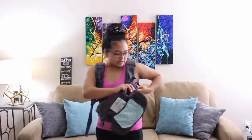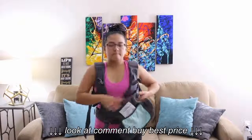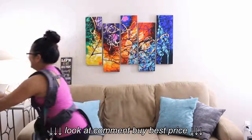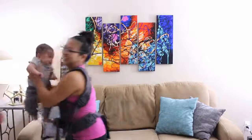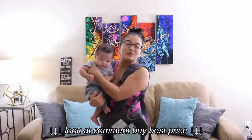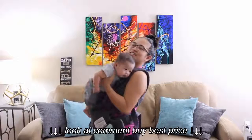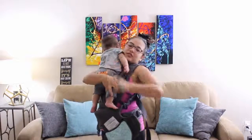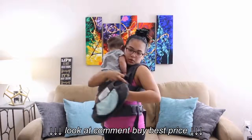Then I buckle this left side and grab my son. Say hi, Kaden! My son is four months old, by the way, in case you guys are wondering how old he is. And I put my son's right foot inside this left hole.